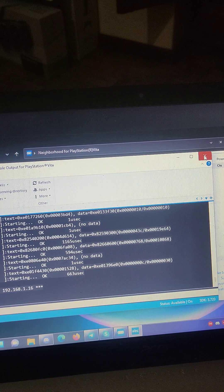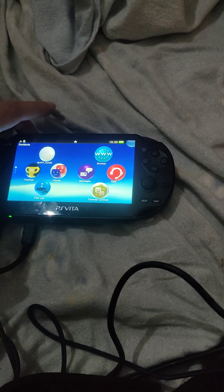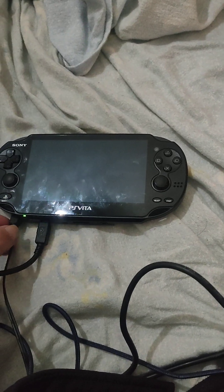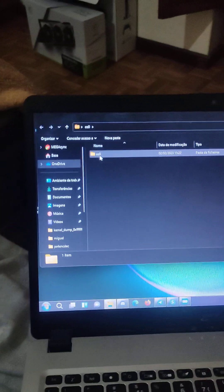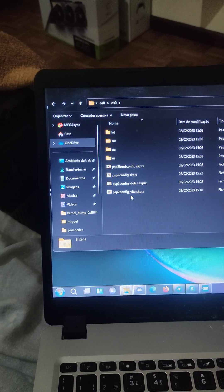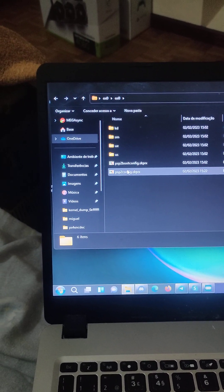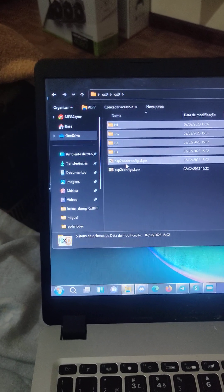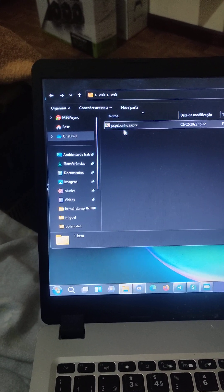Okay, so if I do the following: I go here, close this, minimize this, and then I shut down the Vita — going to shut it down, power off. Okay, it's powered off. Then I disconnect the AC adapter, then I disconnect the USB cable, then I go here to the OS0 file system and I delete everything — delete this, this — everything deleted except this file, so PSP2 config dot SKPRX. As you can see, there's nothing here.